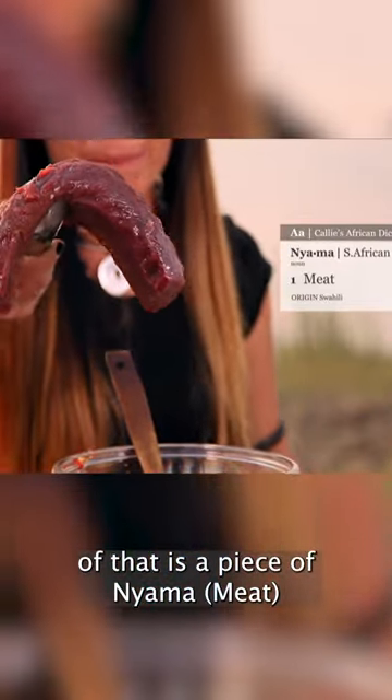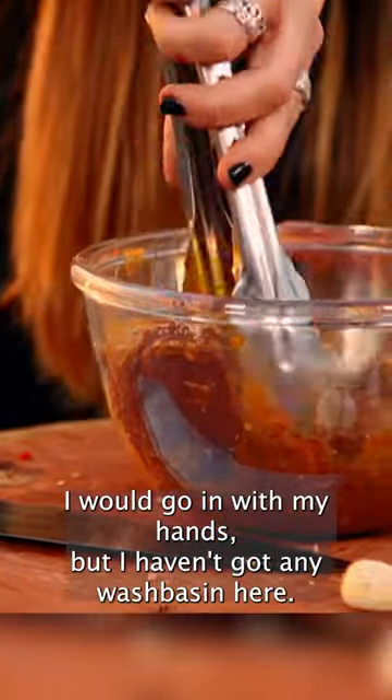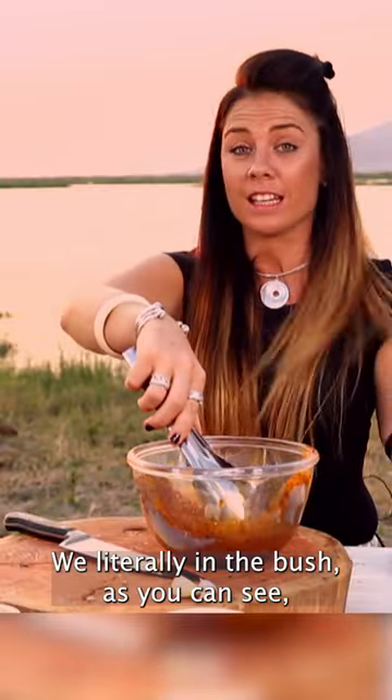Now that is a piece of meat. It actually doesn't get better than that. I would go in with my hands but I haven't got any wash base in here. We're literally in the bush, as you can see.